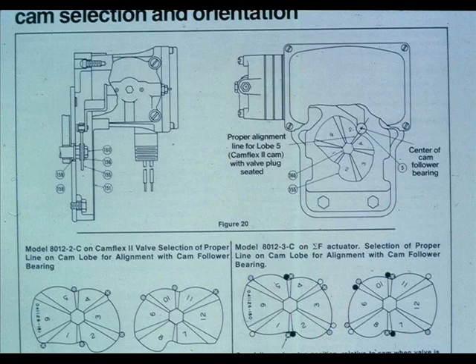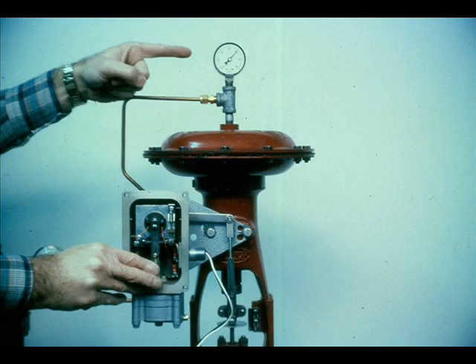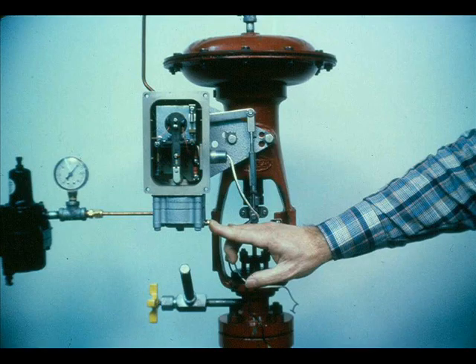If the positioner is on a Camflex II or Sigma-F actuator, be sure the proper cam lobe is being used. Determine if the trouble is pneumatic or electrical. To check the operation of the pneumatic circuit, pull the flapper away from the nozzle — the output should go to about zero PSI, causing the valve to go to minimum stroke. Exert sufficient force on the flapper to cover the nozzle; the output should be near the supply pressure and the valve stem should travel its full stroke. If the response is other than this, a pneumatic problem exists.